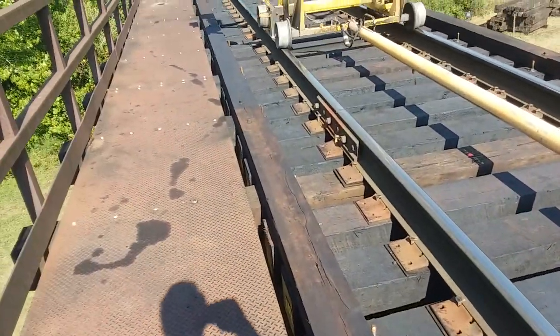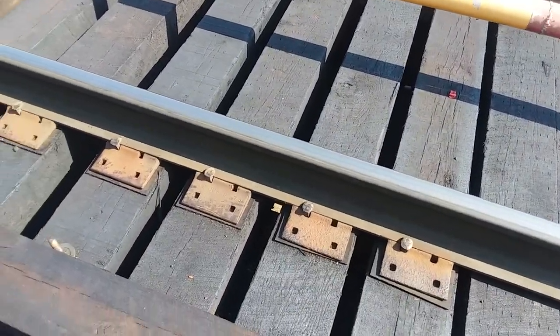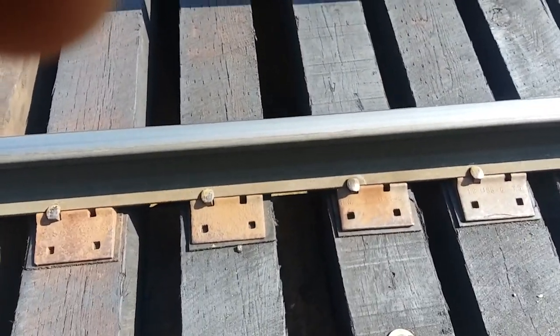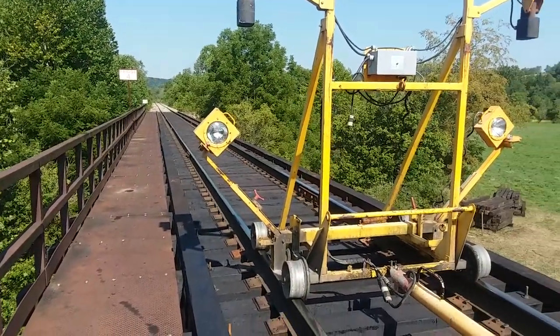It used to be they'd tear everything out — all the rails and everything. Now what they do is a lot easier and goes a lot quicker. There's a lot of timbers. This is the longest bridge we have, Bridge 4. We're here in Gerrard's Fort.